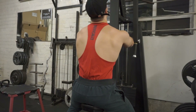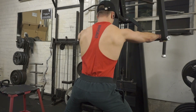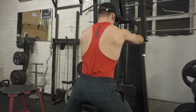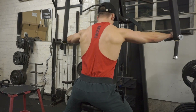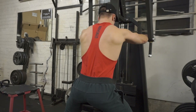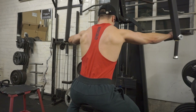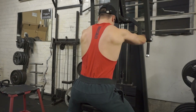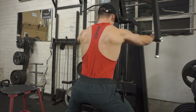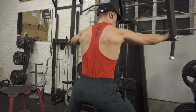Here we do the reverse flies on the pec deck for the rear delts — two sets of 10 and one set of 15. I'm doing it very slow and very precise, making sure I don't bring my arms too far behind so I don't involve my traps. I just go to the point where my actual rear delts are working and then I stop. A guy at the gym actually told me to do that and it made sense. Of course I know how to train, but I'm not claiming to be perfect.